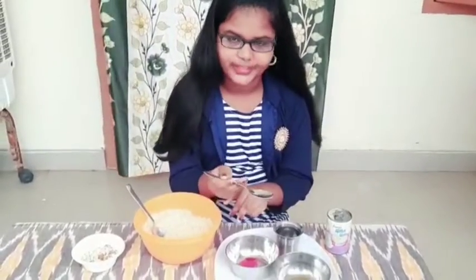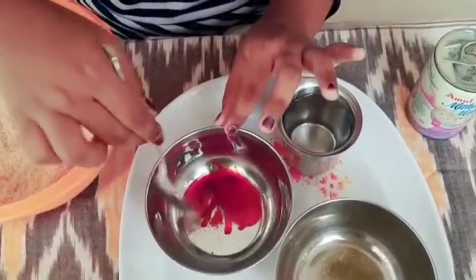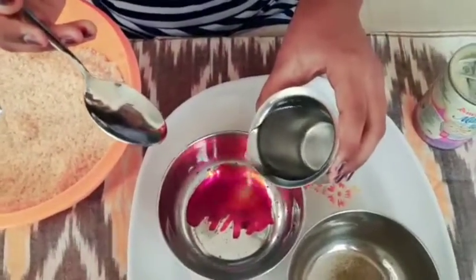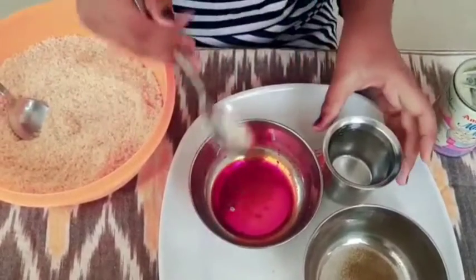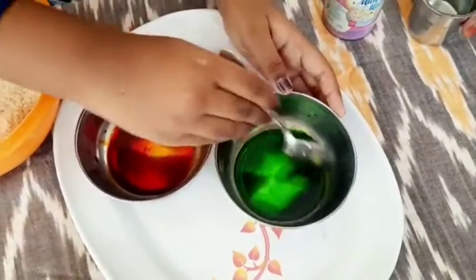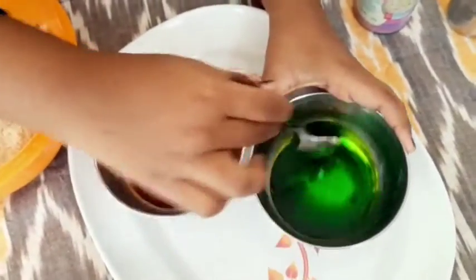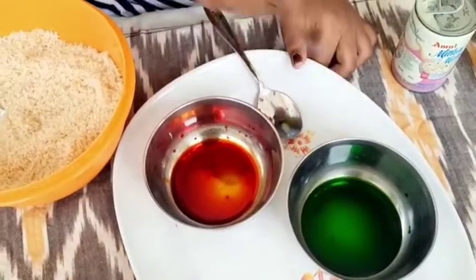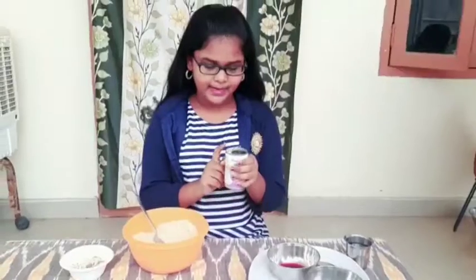We will mix the food colors and add some water. Now I'm going to add some water. Now we will dissolve the orange and green colors in the water.